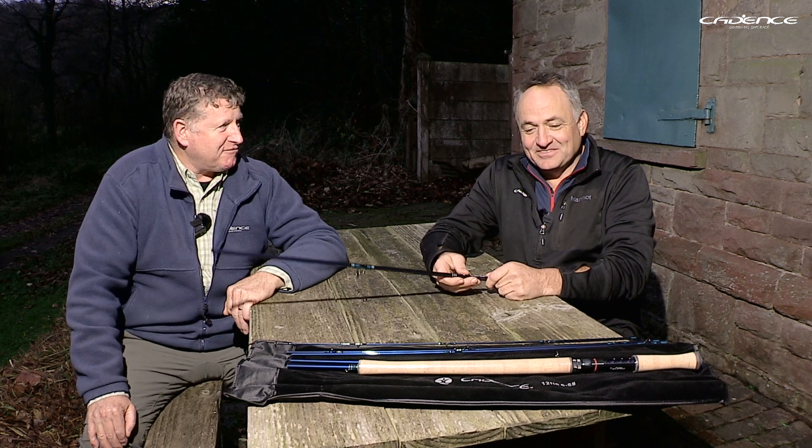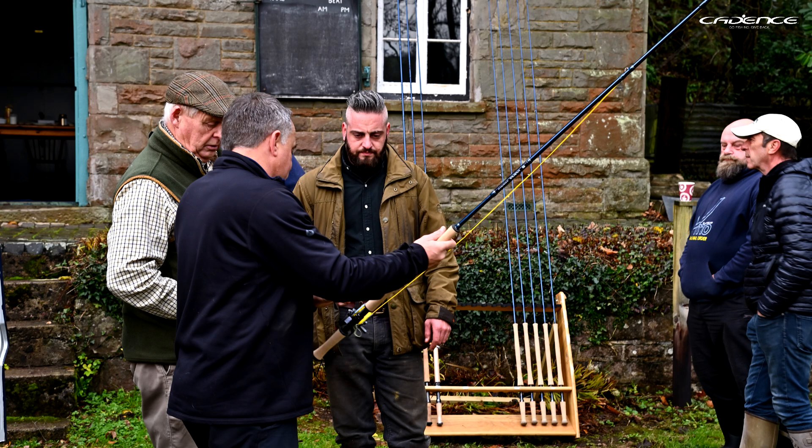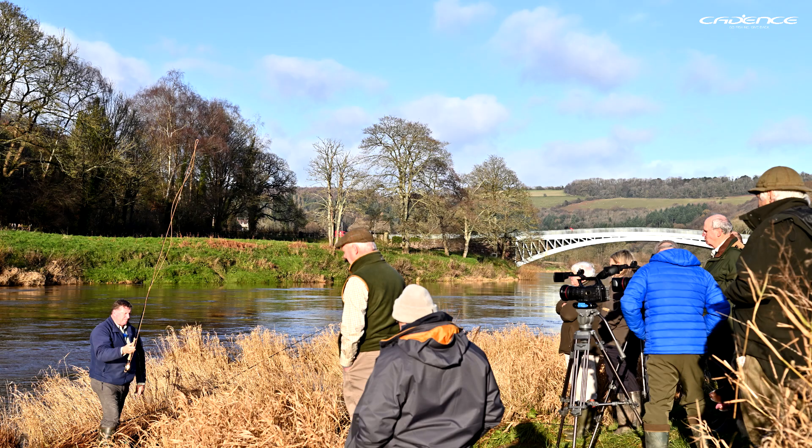Hopefully, the best thing to do is actually see one and have a cast. Come and give it a try. We've just finished our first real Cadence Open Day here on the beautiful River Wye, down at Bigsweir. It's been a fantastic event, and we plan to hold more and more of these events around the country where people can come and try out the rods and match them up with the type of lines that they like to use.